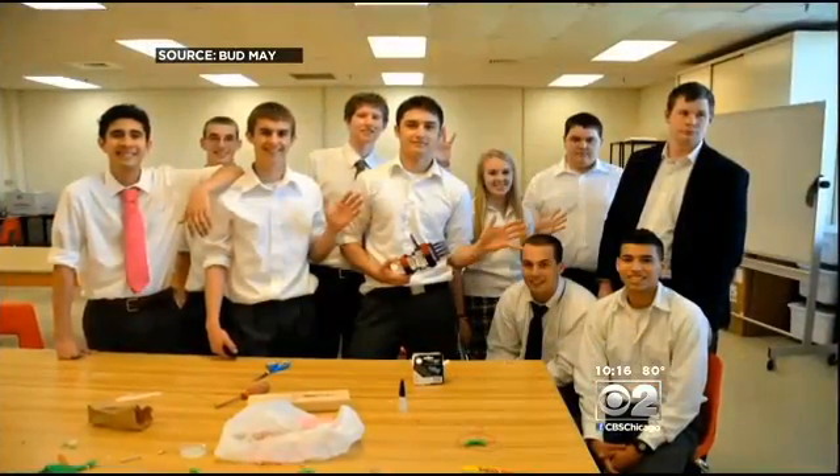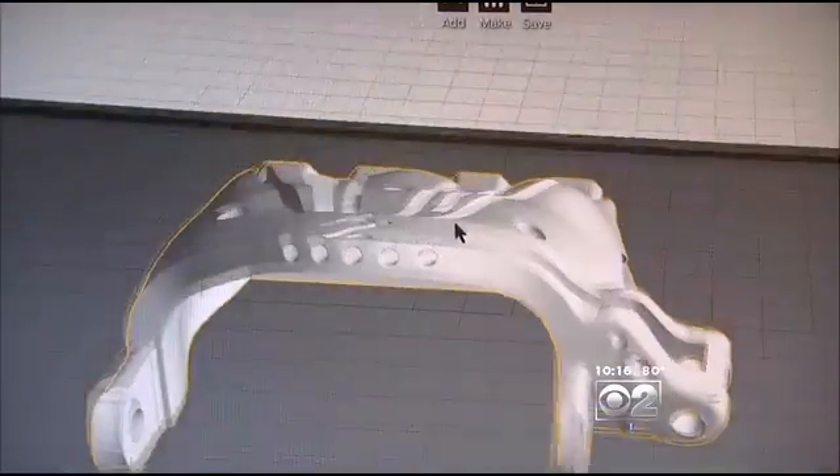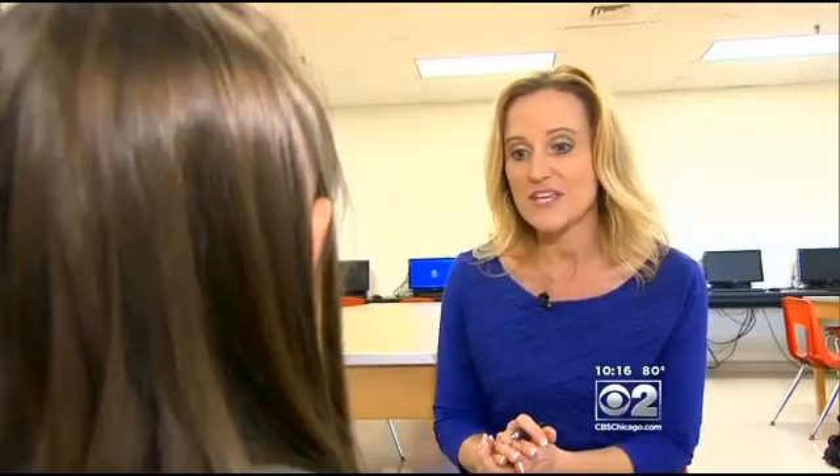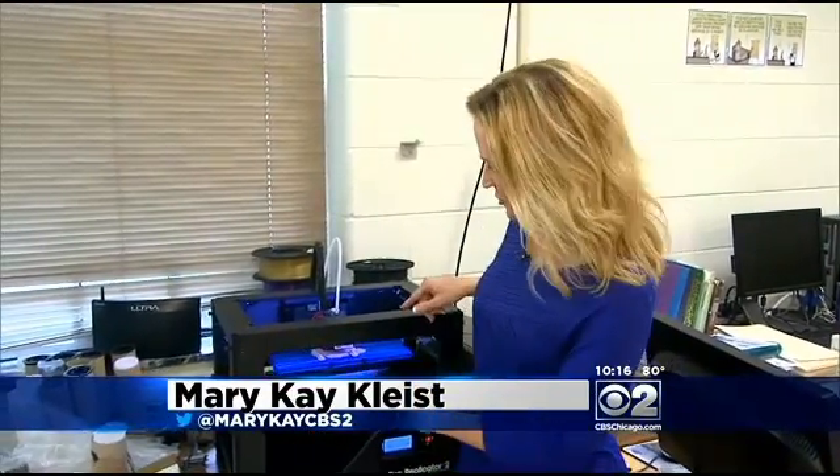We were right in a section of the curriculum on linkage systems — and the human hand is a linkage system. They made new hands for Kylie and Kaden. What did you think when you first put it on? It blew my mind away. My mom started crying when I got it.